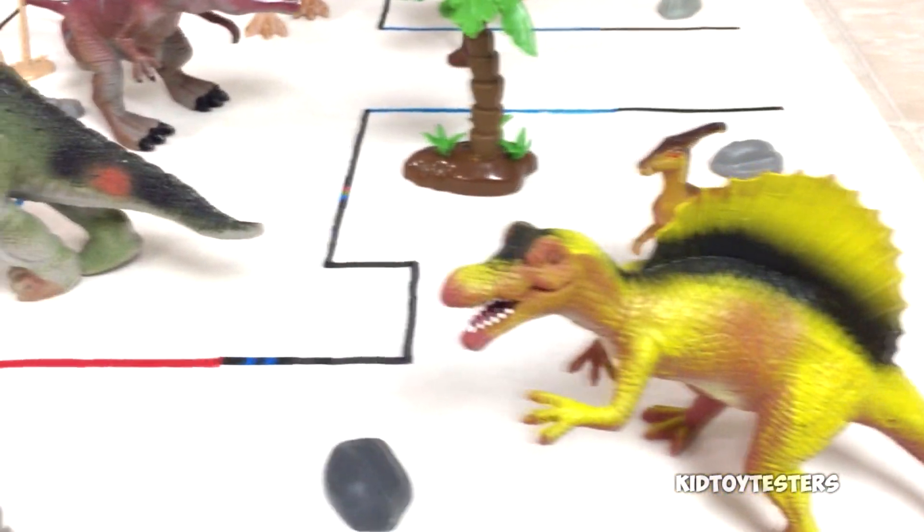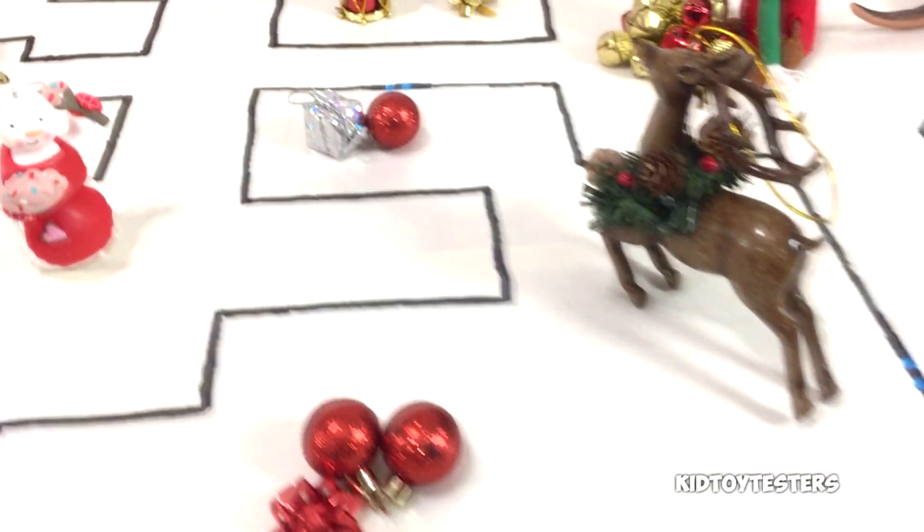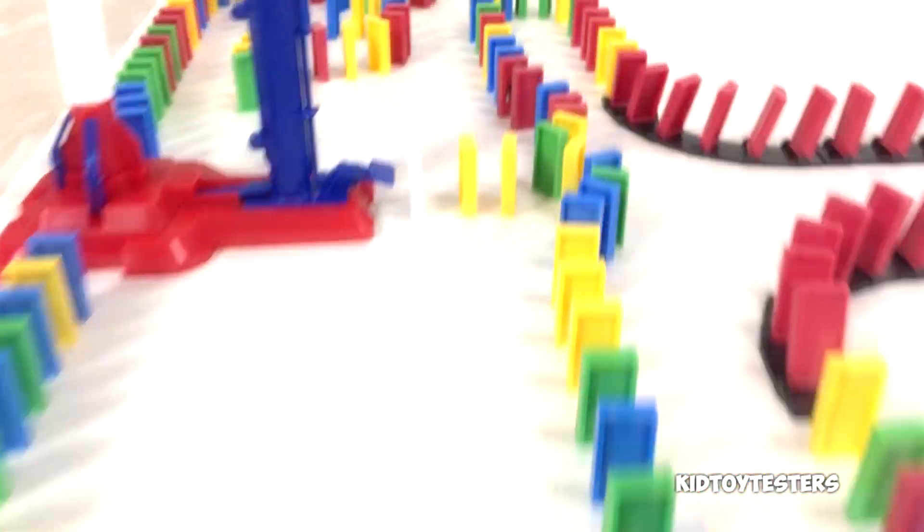Today we're actually going to be using our Ozobot Evos to do this awesome challenge race thing. The Ozobot will journey through the land of the dinosaurs, then through Christmas Land, which is super festive and fun and sparkly, and then we have the epic conclusion to this race. It's going to end in a blast — it's going to be super cool.